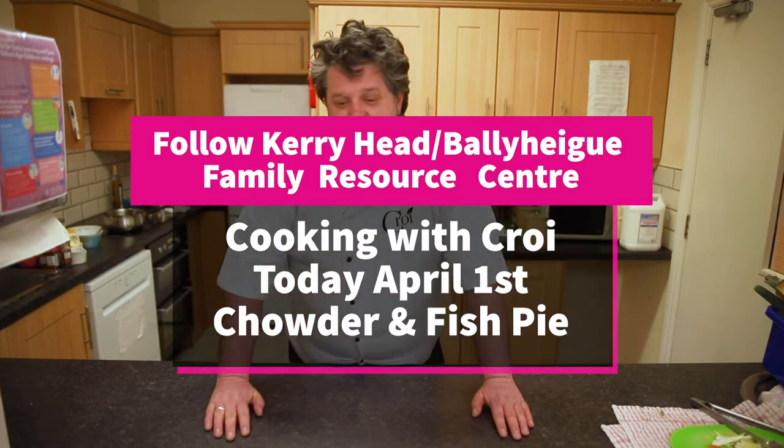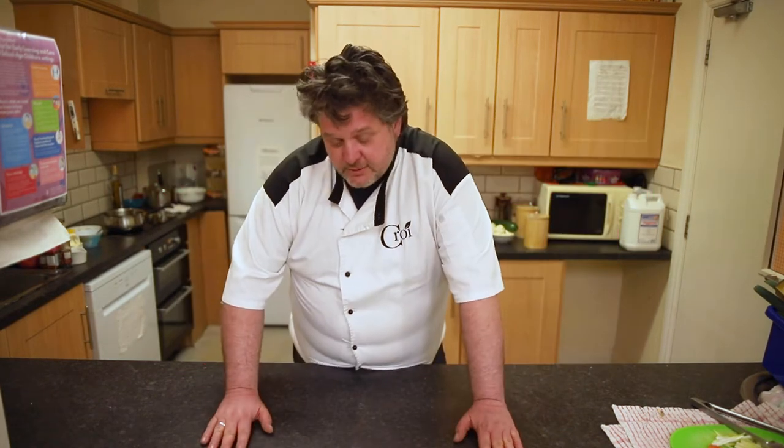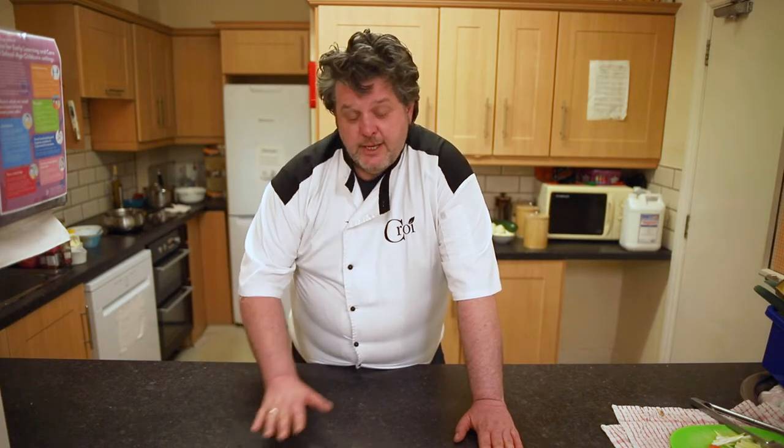How are you doing? This is Noel from Cree Restaurant Tralee. I'm here in the Baleigh Hyde Resort Centre continuing with our cooking videos. Now I'm going to do a chowder for you and then I'm going to show you how to take that chowder to a fish pie. Easy dish — make one large and then you can take it on. So get ready to go.